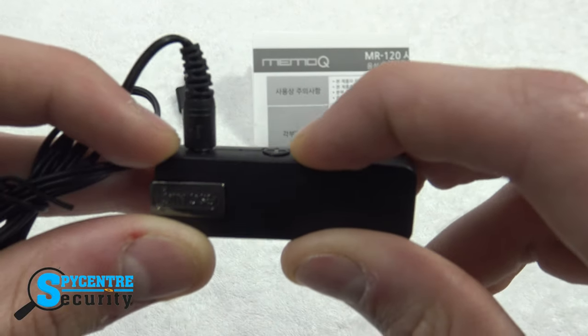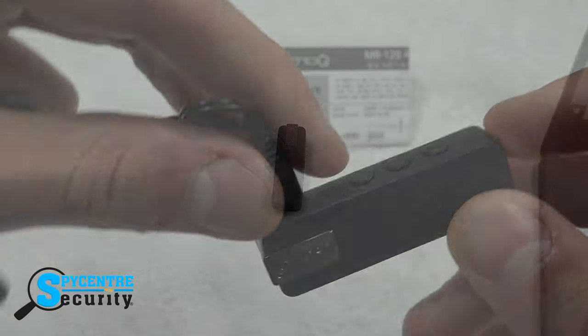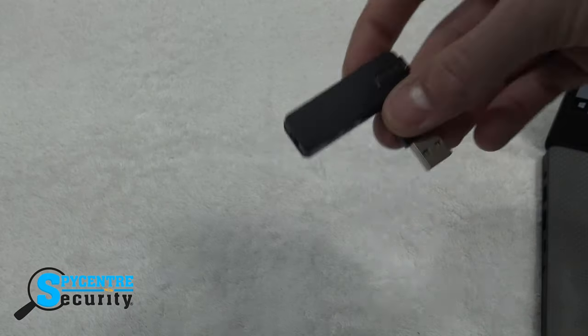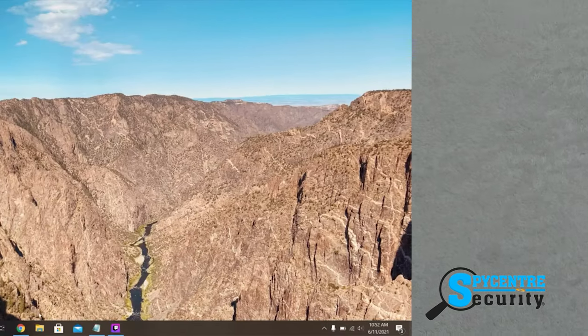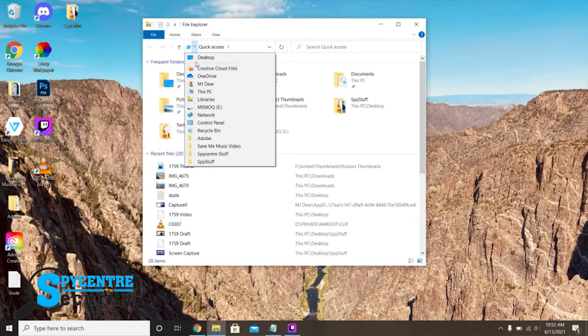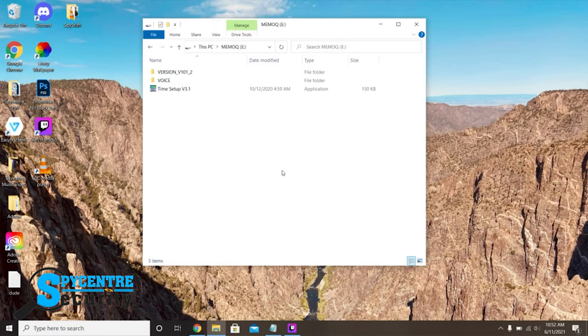You can also choose to review your recordings and play or delete them on your computer. All you have to do is plug your device into the adapter and then plug that into your computer's USB port. From your computer go ahead and go to My PC and then select the MemoQ device. From here you can access, play, copy and delete your recordings on a Windows or Mac computer.